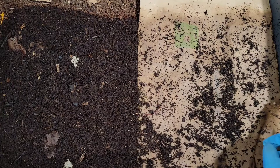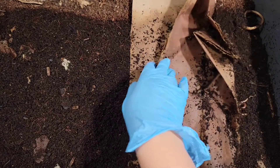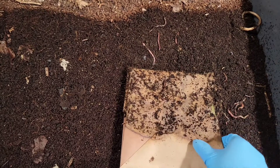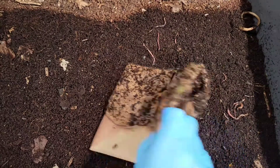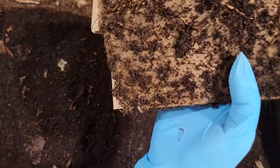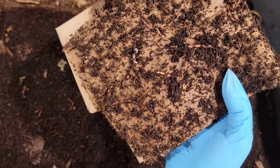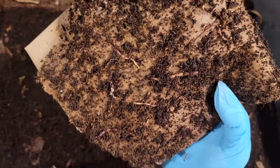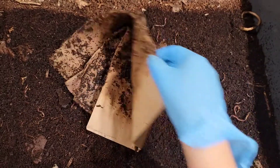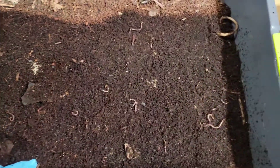This paper side is where we fed last. There's a lot of worms in that paper here, so we'll use it underneath where we feed. There's also a lot of worms underneath it too — look at all these worms here just wiggling along, enjoying that paper. We'll move that off to the side and put it to use in a little bit.